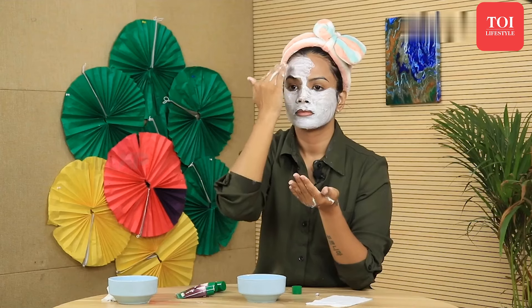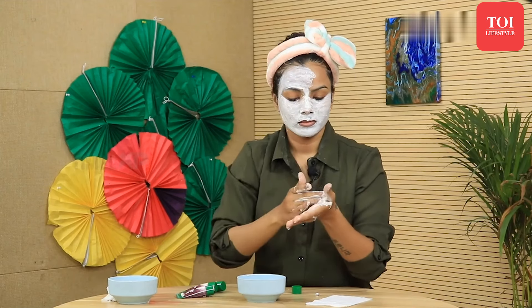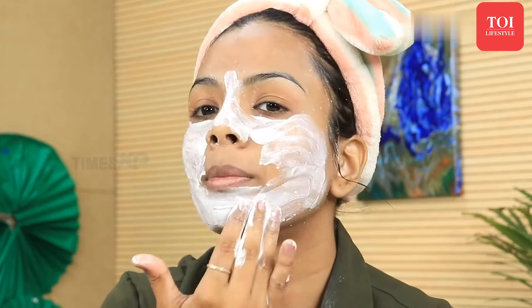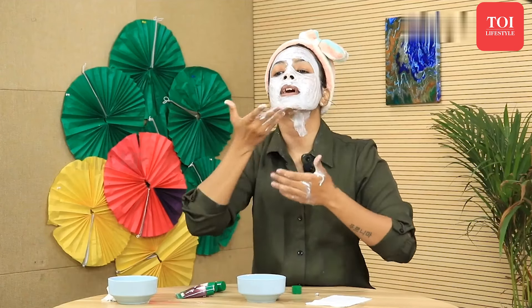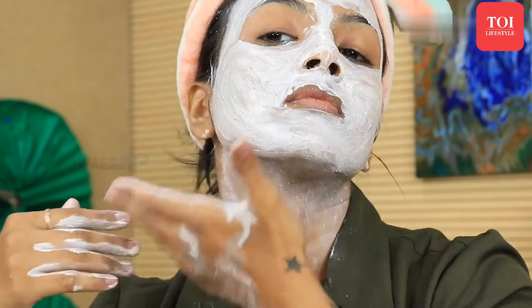Even if the pack gets applied on the hair it won't matter as much, but try to avoid it. Apply the pack in an upward direction to lift the face. Apply any leftover pack on your neck. Once you're done spreading it all over your face and neck, let it stay on for about 10 to 15 minutes and let it dry. As a tip, when you have the pack on, don't speak much — just lie down, relax, and calm yourself so the skin doesn't get wrinkles and the pack doesn't crease while it's on.